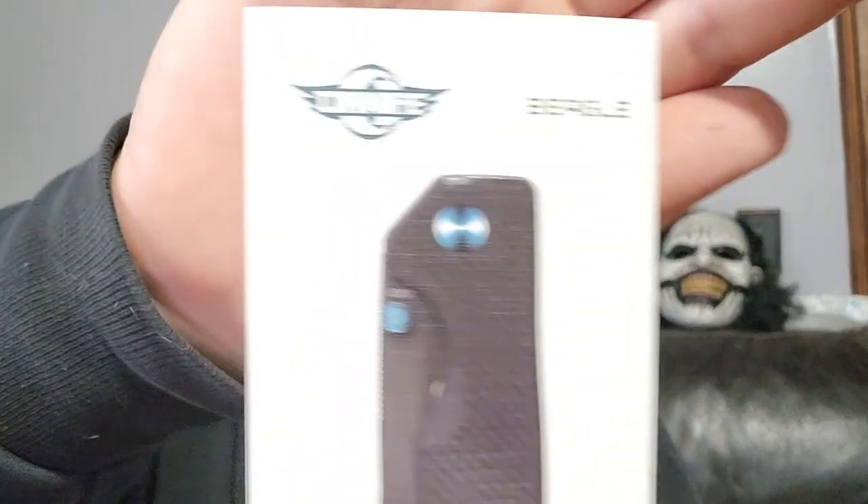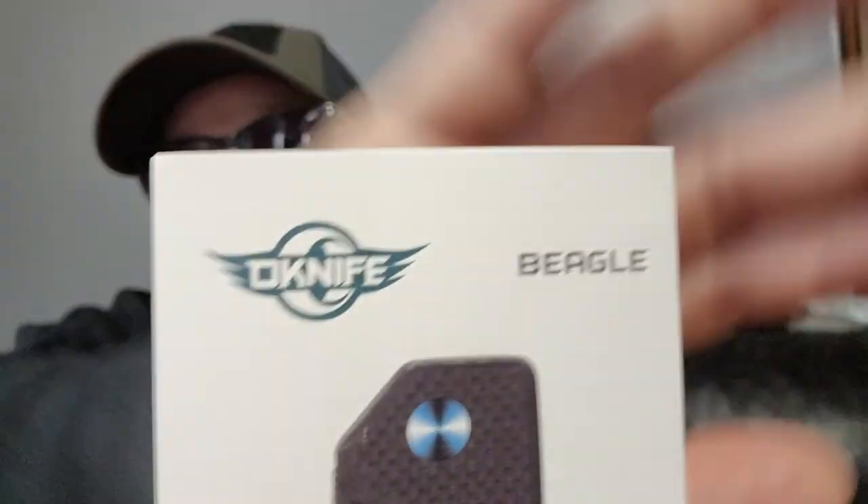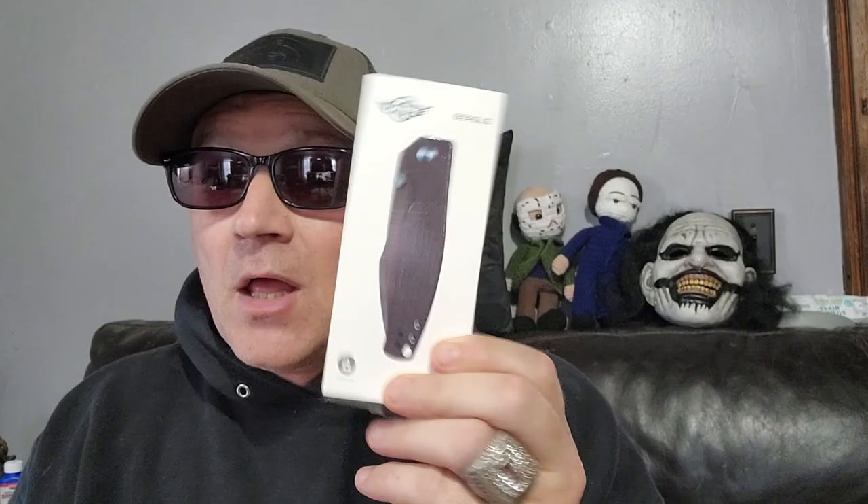What's going on YouTube? It's Donnie P all day. So I'm bringing you the O-Knife Beagle in black — or the Beagle Black, I think that's what it's really called, because it's black.